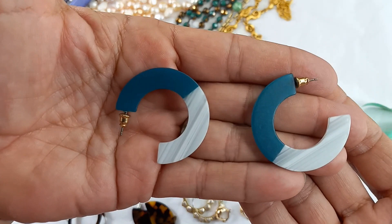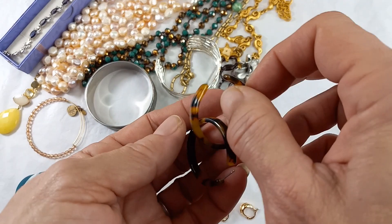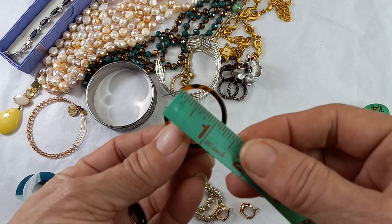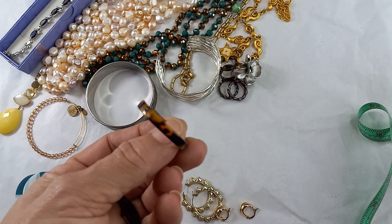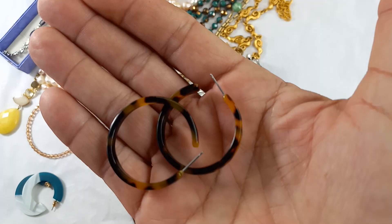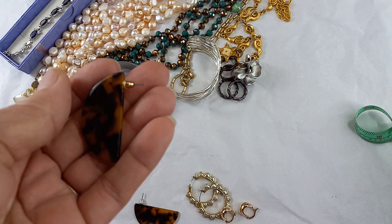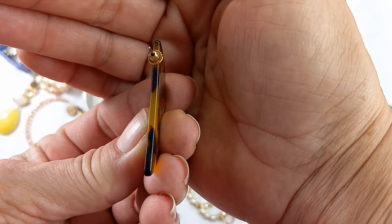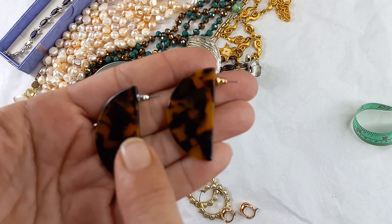Then we have a pair of plastic or lucite tortoise shell thin hoops — about a quarter of an inch wide and just under one and a half inches. They are unmarked; I'll put earring backs with those if you'd like. Let's do $6 for those. Then another pair of tortoise shell lucite earrings, one and three quarters by just under an inch, super thin, with their earring backs. No maker's mark — let's do $6 as well.